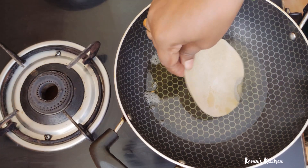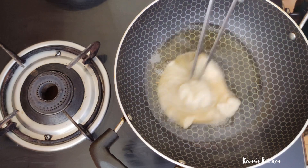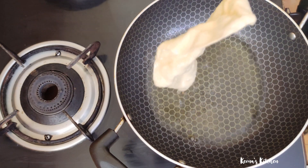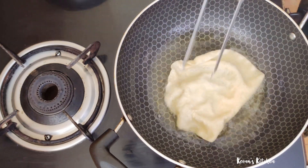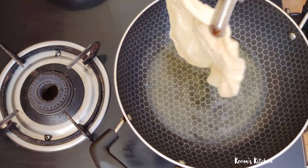Put the ingredients in a bowl. I will put 4 cups of water in the pan.